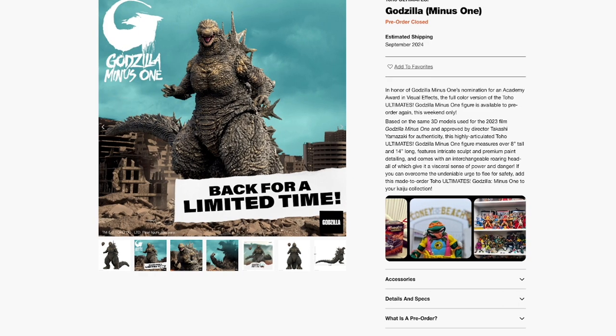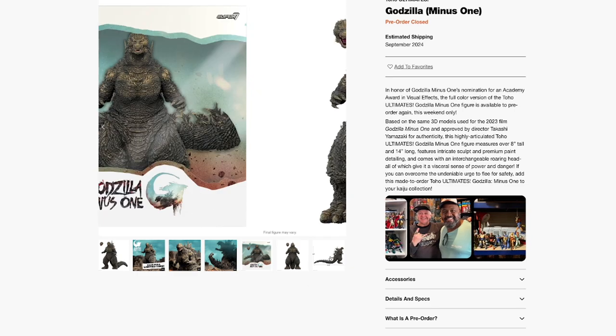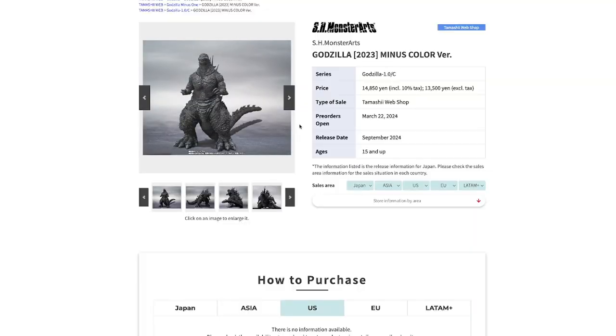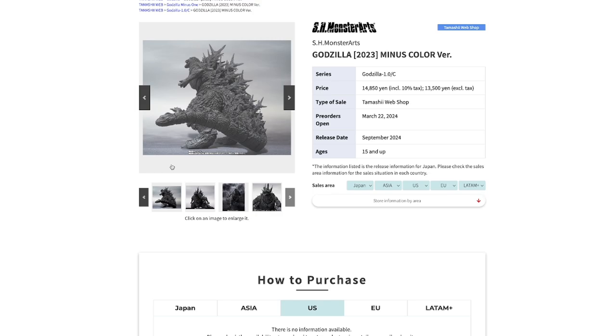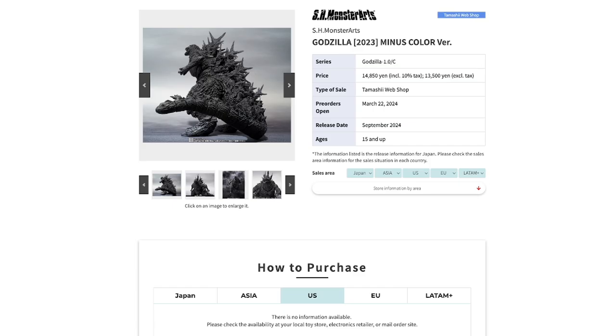The Super Seven version looks more screen accurate. It just looks so good — I'm really excited to get this figure. But compared to the MonsterArts, what is wrong with giving us no accessories? Why is Bandai just saying you don't get anything, for only $5 cheaper than the original version? Who is the target demographic for this figure? I hope you guys enjoyed this little rant — make sure you like and subscribe, I'll see you in the next one.